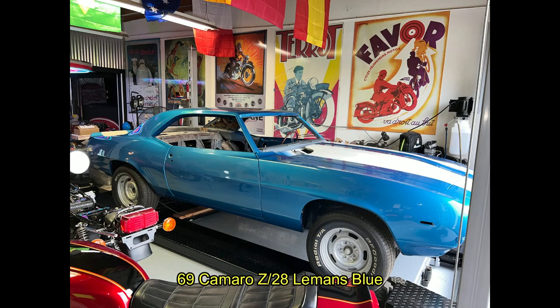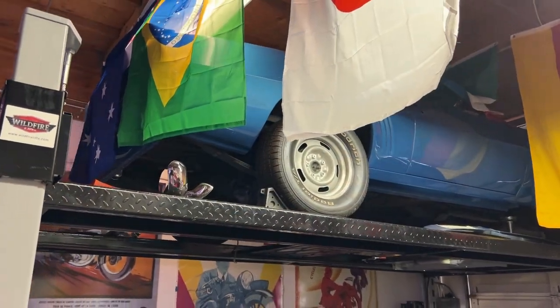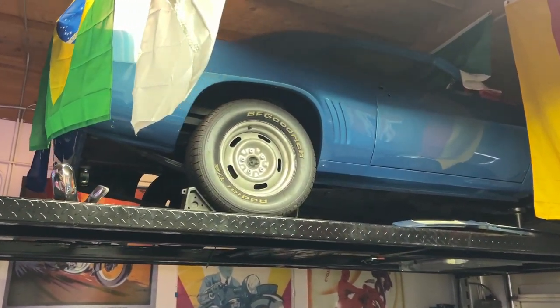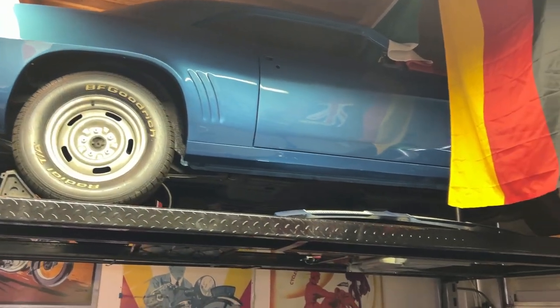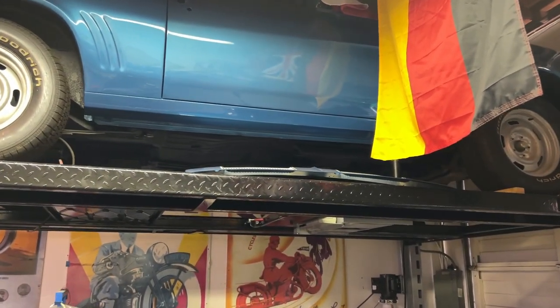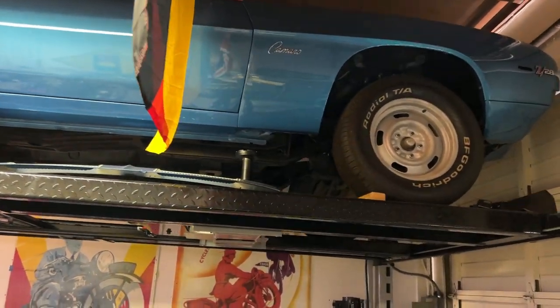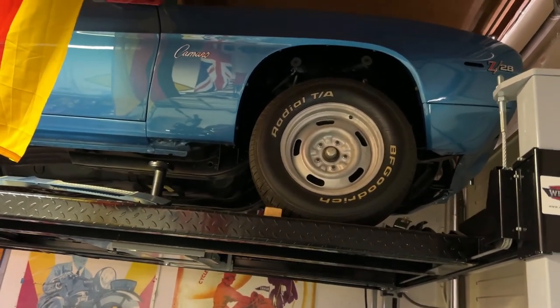On my Le Mans Blue Z28, in previous videos I showed the complete restoration of this car up to the paint job. Right now the car is ready to be put back together again, but I'm going to be finishing a couple of motorcycle projects before I jump on this car. That'll probably be later on this year, around November or December.